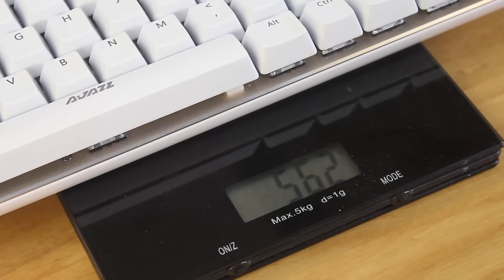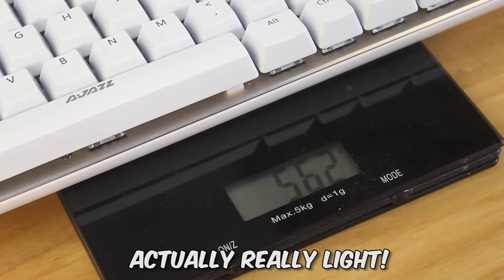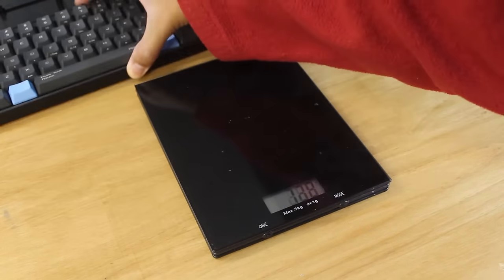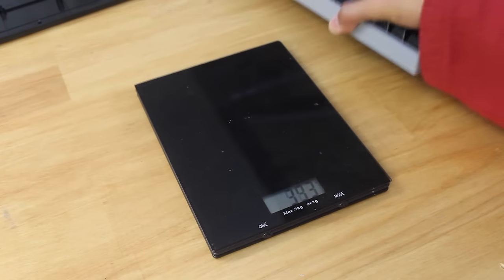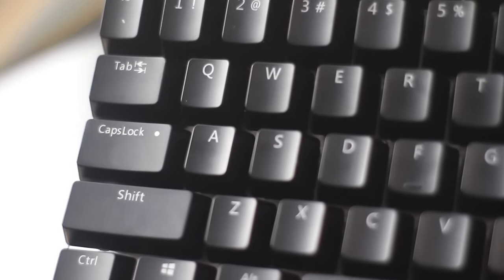And because of its compact size, it's naturally relatively light at 562 grams, which is just a touch heavier than my Poker 2 60% keyboard, and much lighter than my CM Storm Rapid Eye tenkeyless board.